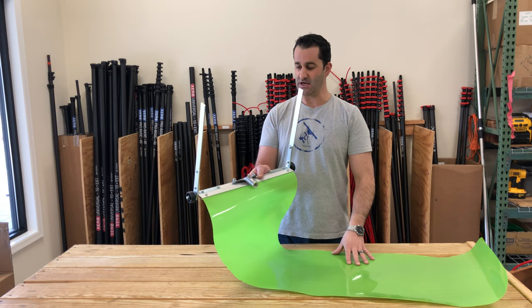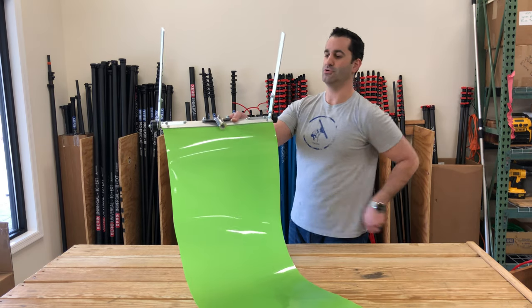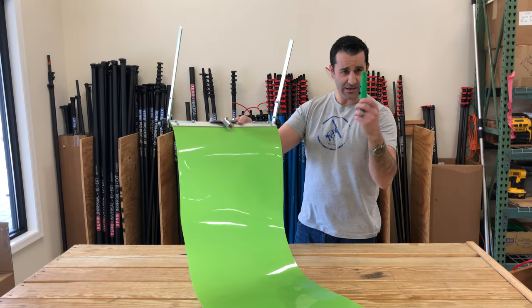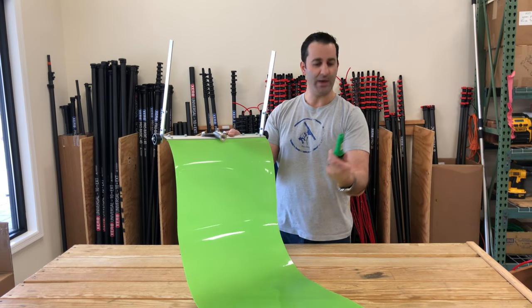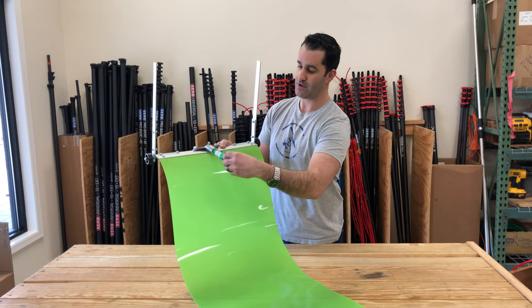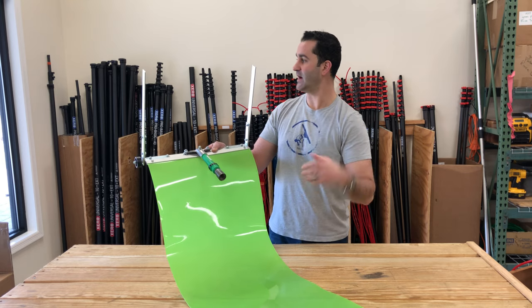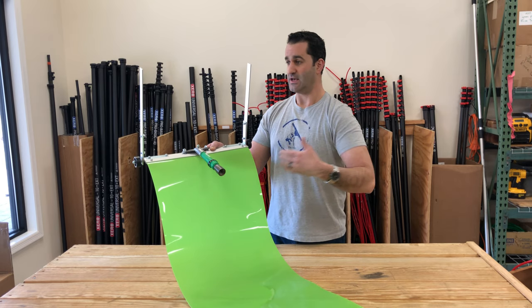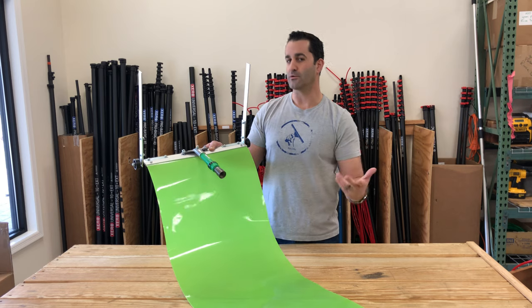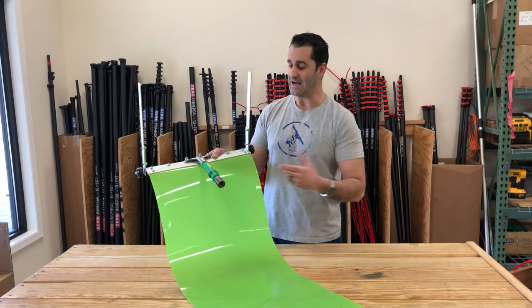The Cut and Slide tool is designed to fit on basically anything with an acme thread, like broom handles or your standard window cleaning extension poles. They thread right on to the adapter on the Cut and Slide, and you can also use a water fed pole with this adapter if you need to get even higher or want something more rigid that you've already got.